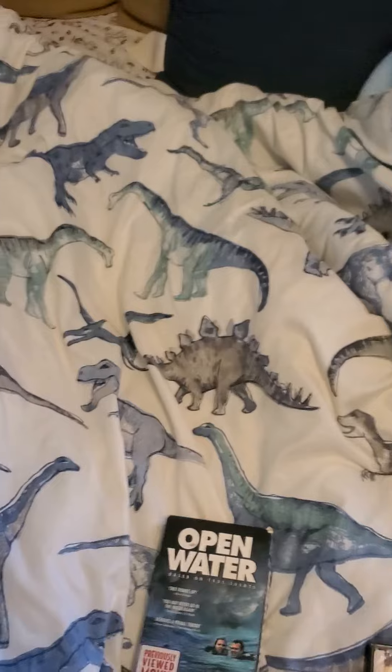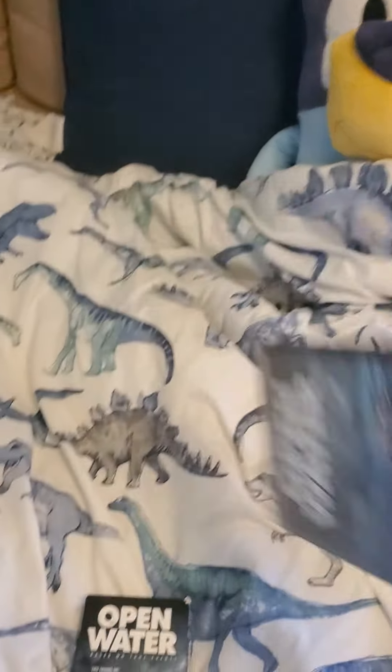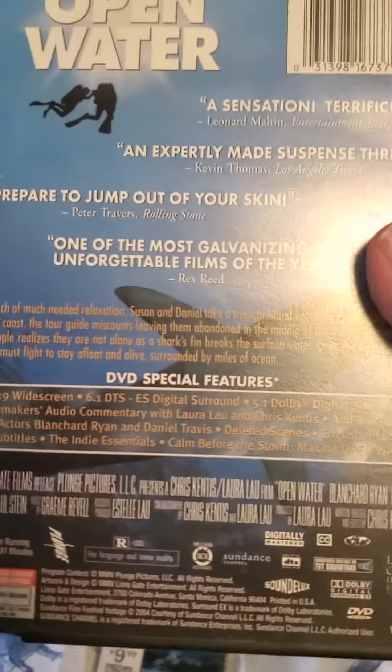Here's the front, the spine, and the back.